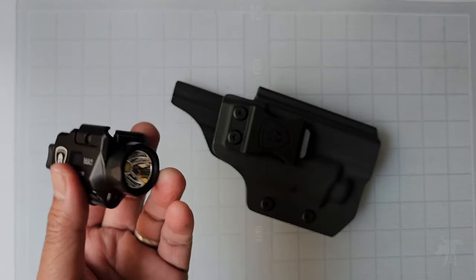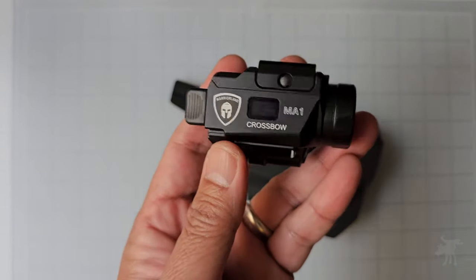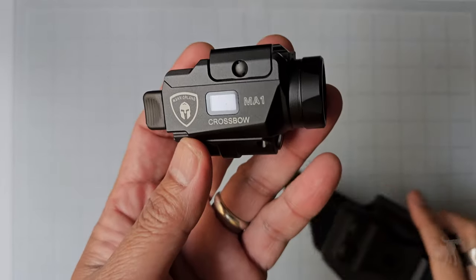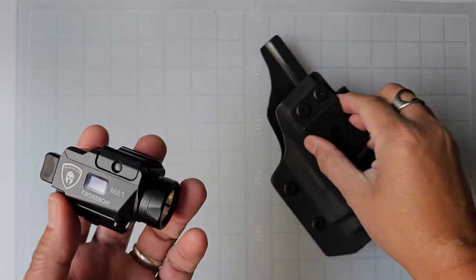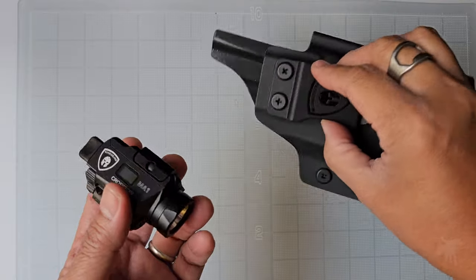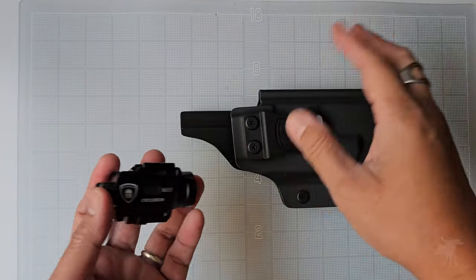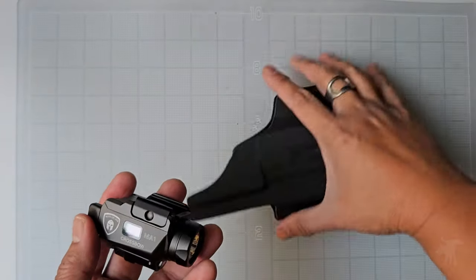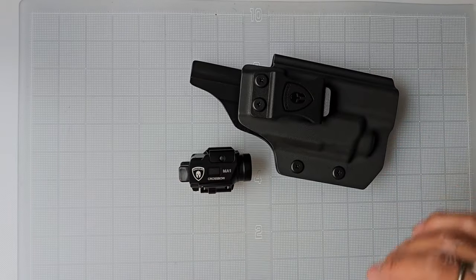The problem with a lot of weapon lights is that when you get them, you go through this whole process of trying to find a holster that fits your pistol and your weapon light, and it can be kind of annoying to try out different ones. But they do come with various pistol models. Warrior Land is offering most of the popular pistol brands. This is the one for the Glock, and we're going to test this out with a Glock 19.